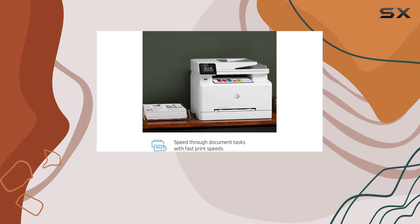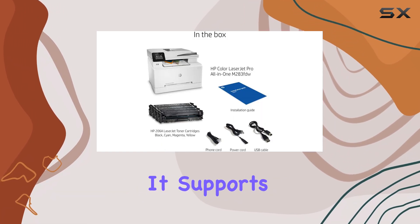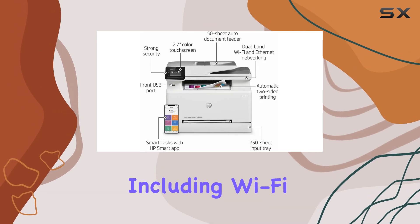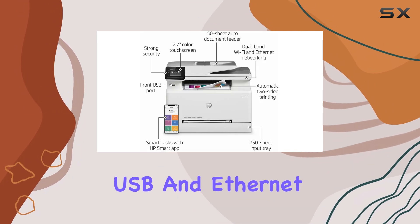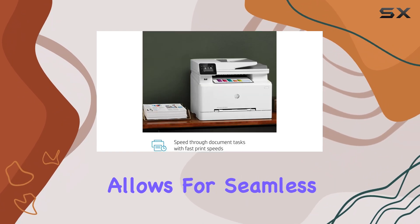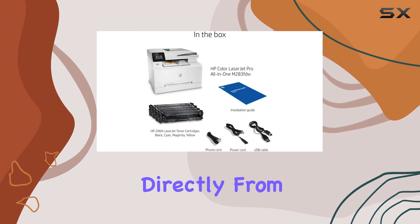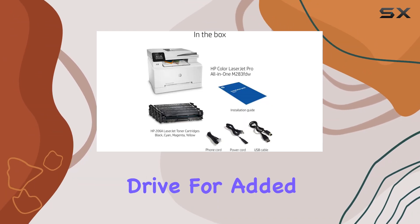One of the standout features of the M283FDW is its connectivity. It supports various methods including Wi-Fi, USB, and Ethernet, and is compatible with Apple AirPrint and Mopria Print Service. This allows for seamless printing from multiple devices and ensures you can print directly from a USB flash drive for added convenience.